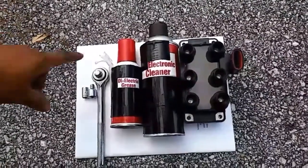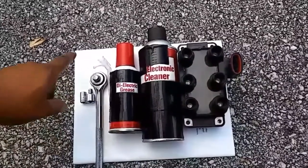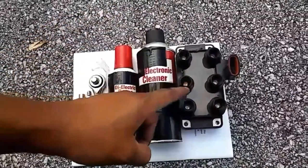The tools you'll need for this project are a ratchet, an adapter for a 7mm socket, a dielectric grease, electronic cleaner, and an ignition coil pack.